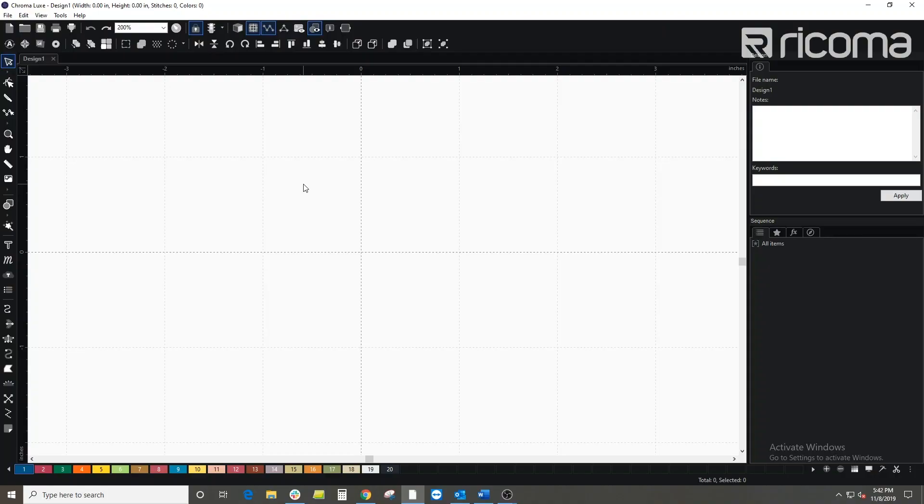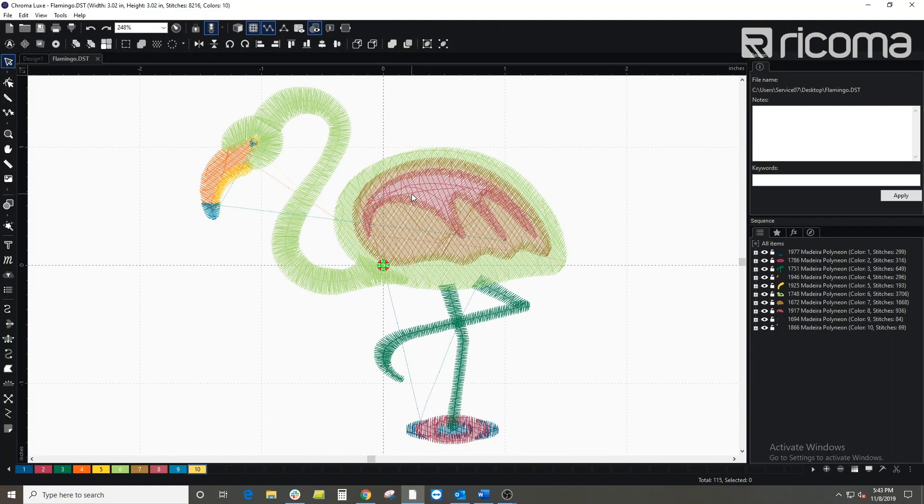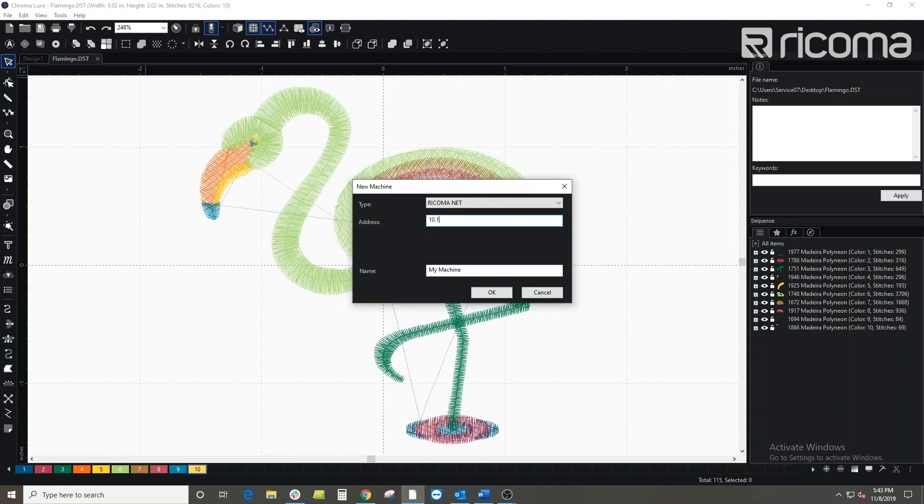First, open up your Chroma digitizing software on your computer. Now, open up the file that you would like to transfer. Click on the send to machine icon at the top left of your screen. Choose new to set up your machine, then enter in the IP address that you previously wrote down.